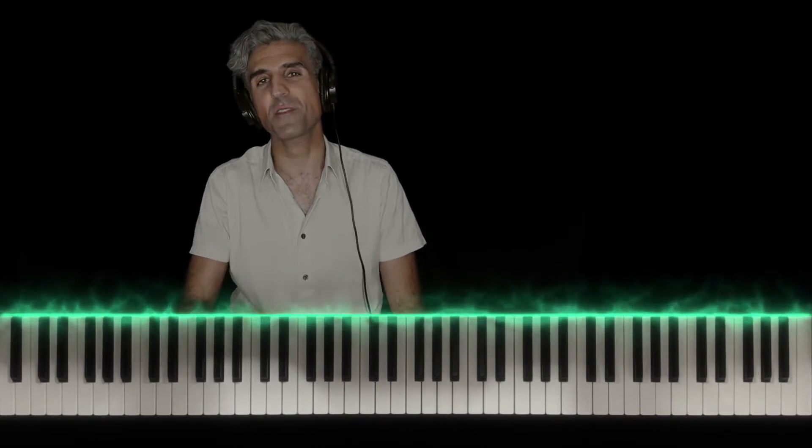Please make sure to stick around for this whole video because the keys will light up. I'll have the notes labeled and I'll give you some strategies to help you learn the song fast. Pretty easy song to play.